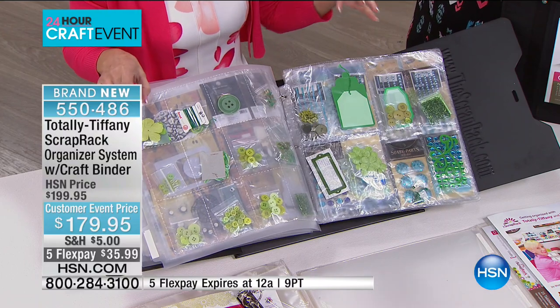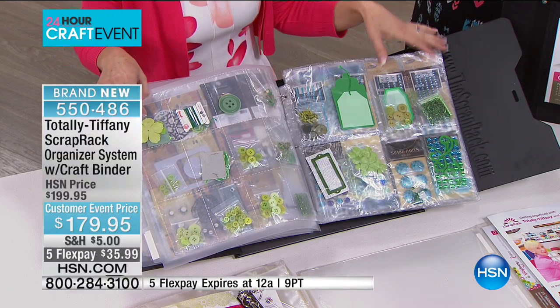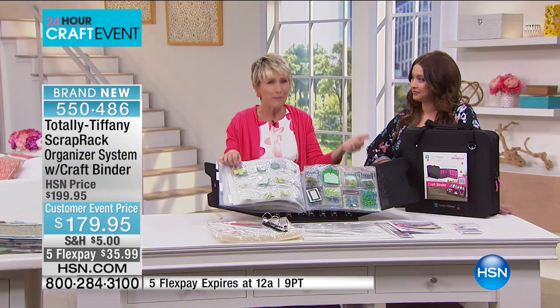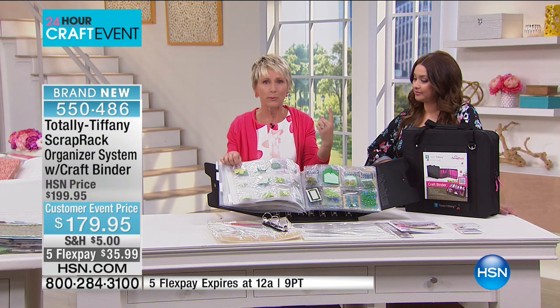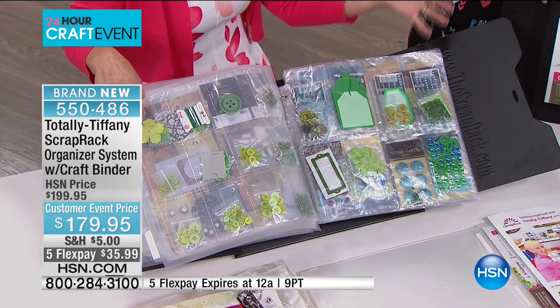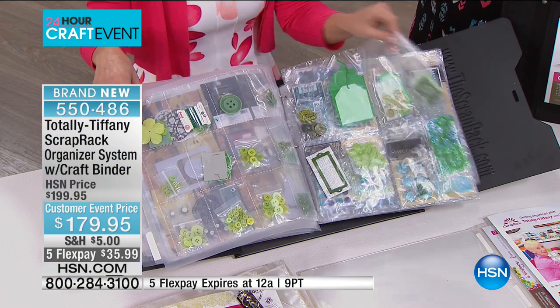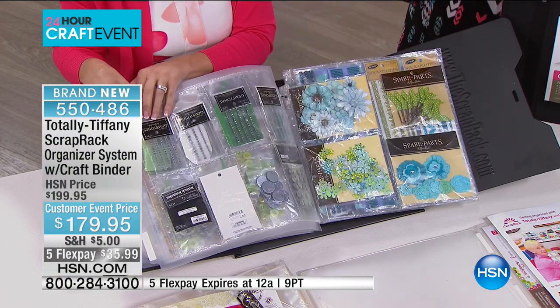Last but not least, we have the rainbow — and this is where you put everything grouped by color that doesn't fit into one of the front sections. So imagine thinking, 'I wanna add a blue brad to my card or my page.' You go to the blue section — not only do you see your blue brads, but you see bling and buttons and ribbon and everything that you've got. So now instead of just using that one blue brad that you had to dig out of your drawer, you're gonna see all the things that you have, and you're gonna use more stuff. So everything is at your fingertips, everything is visible, and everything is accessible.